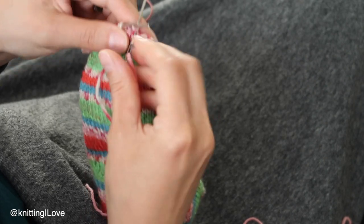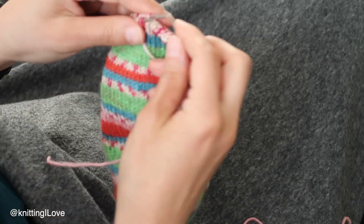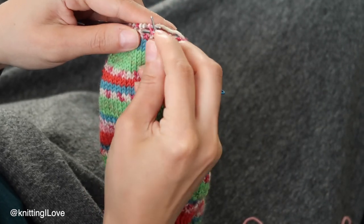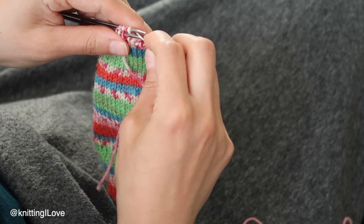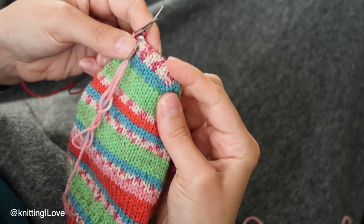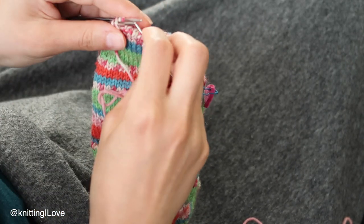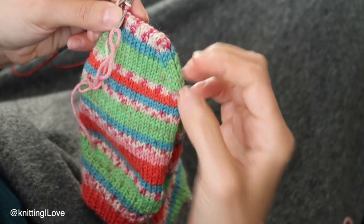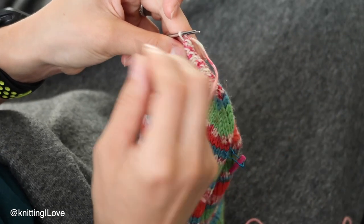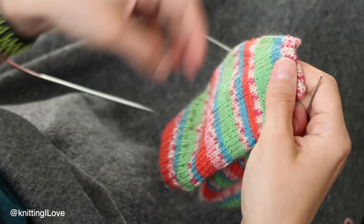This is actually a modified Kitchener stitch — I skip the extra setup steps you normally do at the beginning, and I find the result looks just as nice. Continuing: as if to knit take off, as if to purl take off — pull the yarn through. It's an amazing technique. You can also use Kitchener stitch when joining two pieces of fabric in sweater repairs.